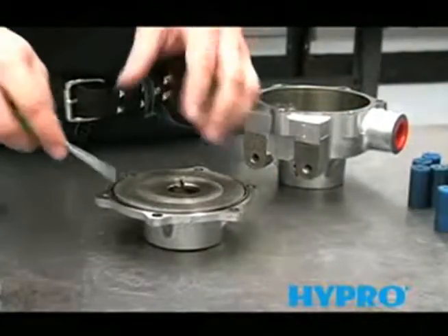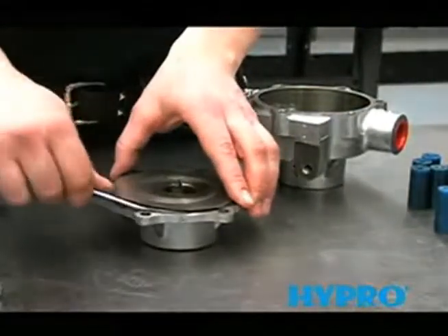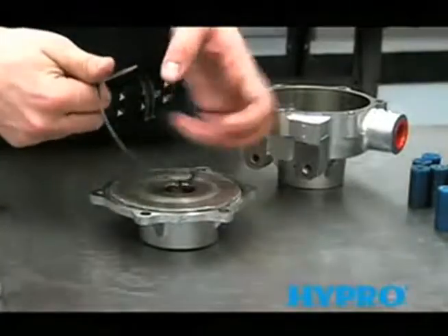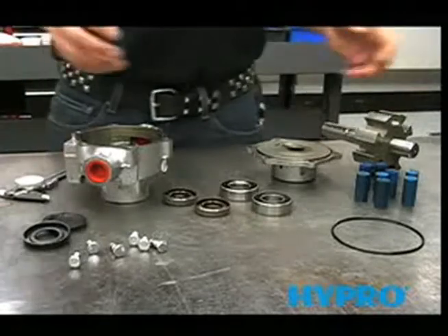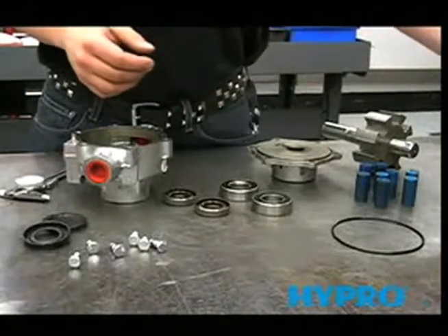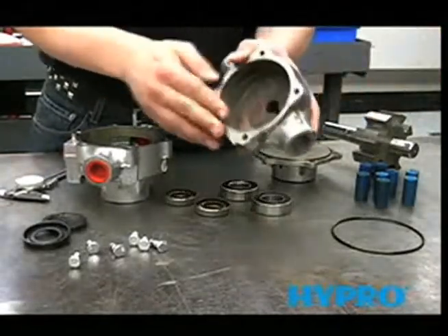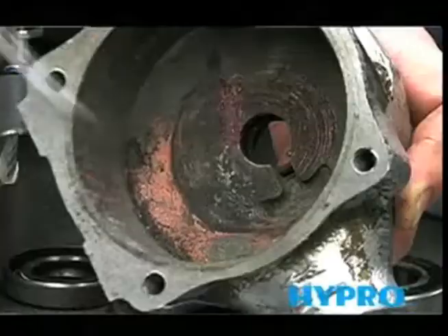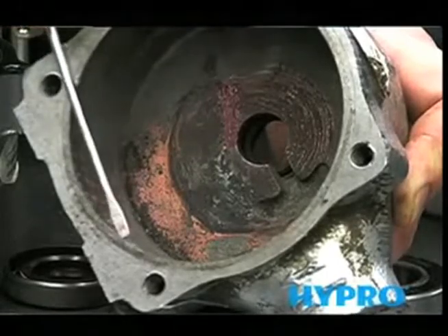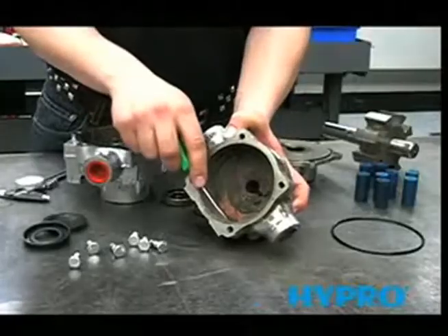The O-ring can be removed with a small screwdriver. Now that we've completely disassembled the pump, we can look at some of the parts for typical signs of wear. The first thing we'll look at is the inside of the housing — roughly a sixteenth of an inch from the edge, you want to look for a lip, which is a sign of pretty extreme wear.